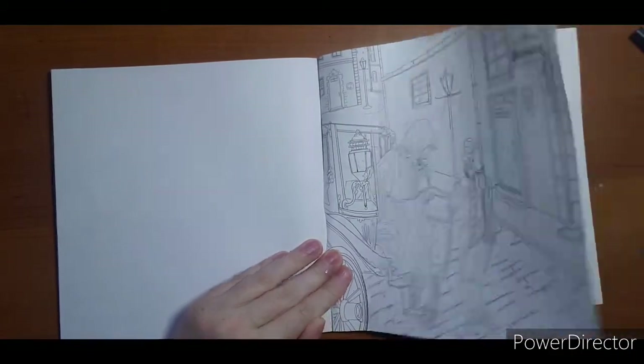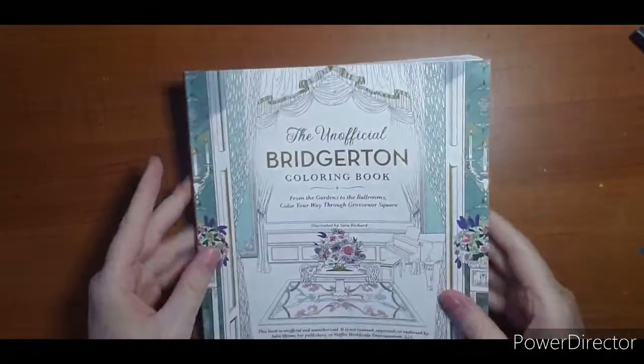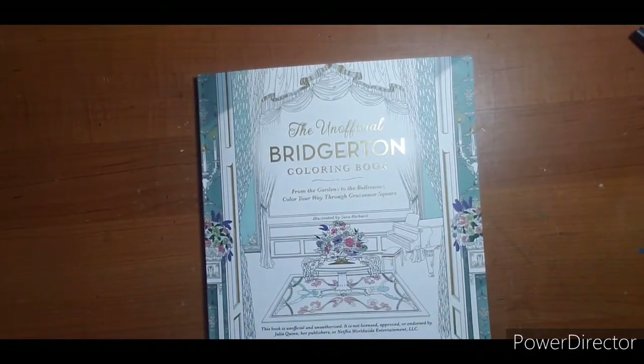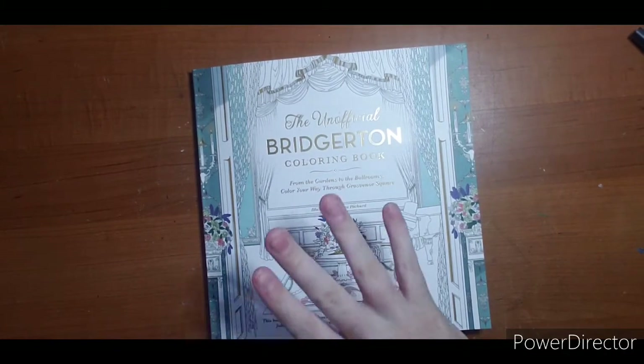And that is the Bridgerton coloring book from Walmart. Thank you for watching — questions and comments, leave them down below. I will try to track down a link if I can find one. Also leave a comment below if you would like to see anything colored from this book or a buddy color session, and I hope to see you next video. Thanks for watching!